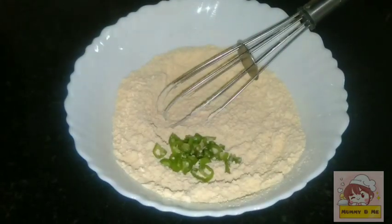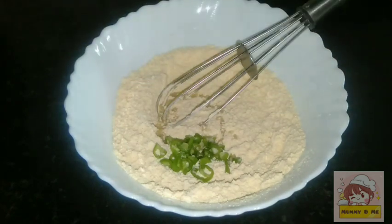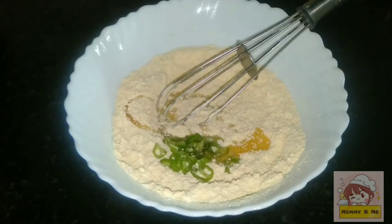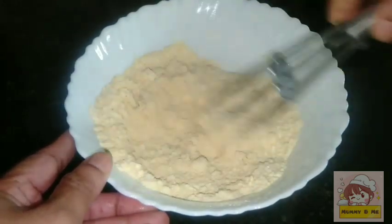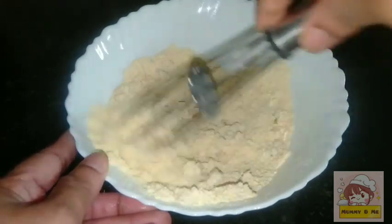We have done 1 tablespoon of salt, 1 tablespoon of lemon juice. If we have any water, we will add it. Now the batter is ready.